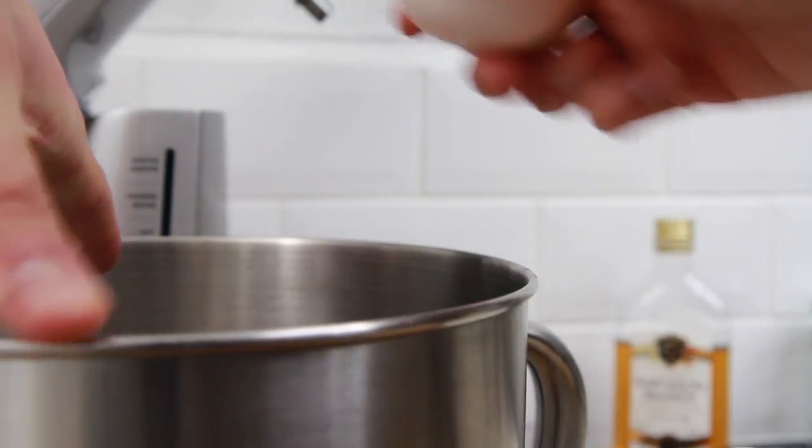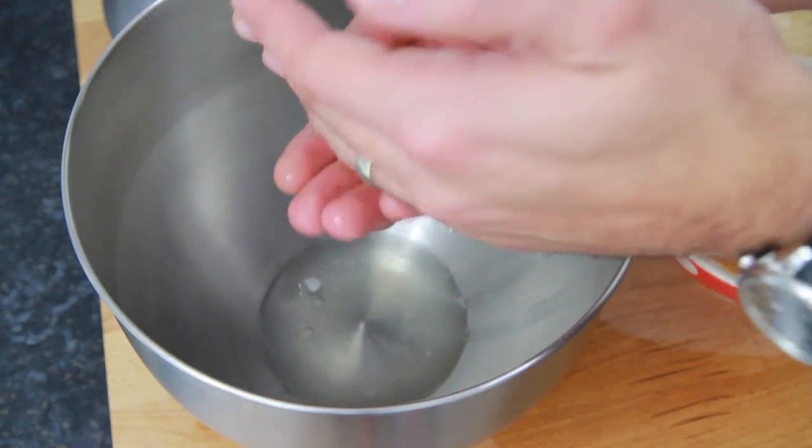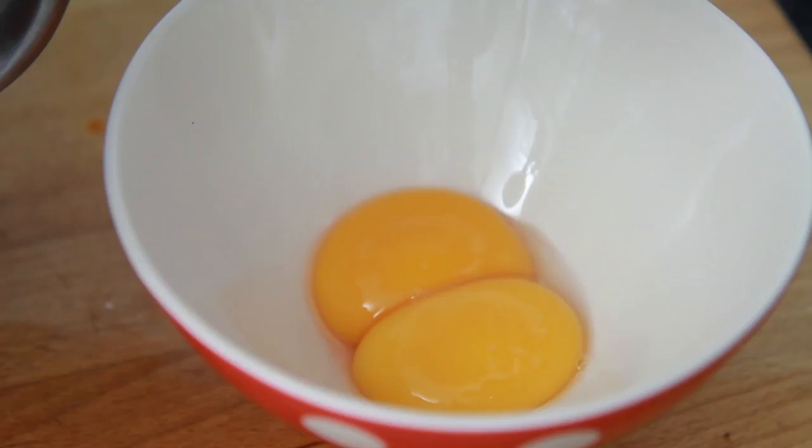To begin with, take two duck eggs and separate the whites from the yolks into a large mixing bowl. Be sure to save the yolks for later.